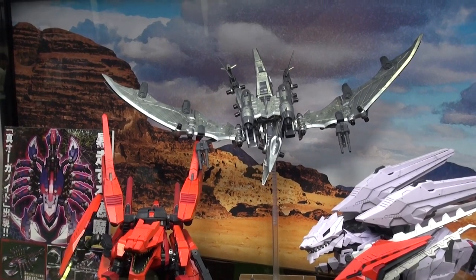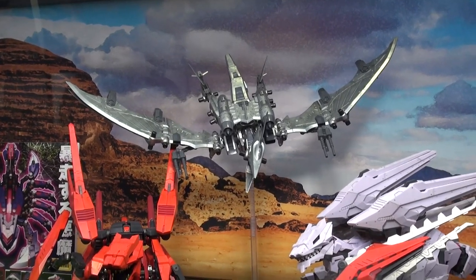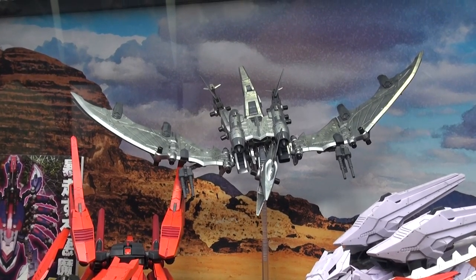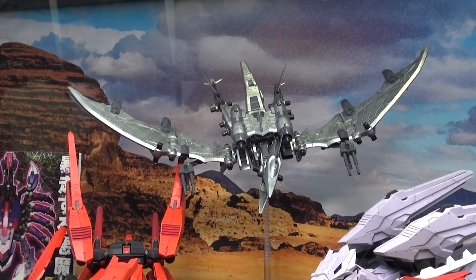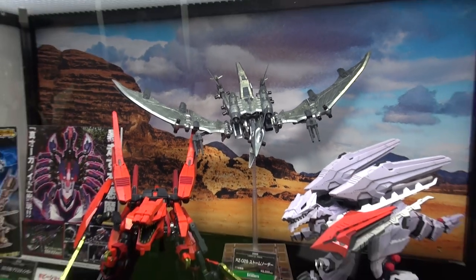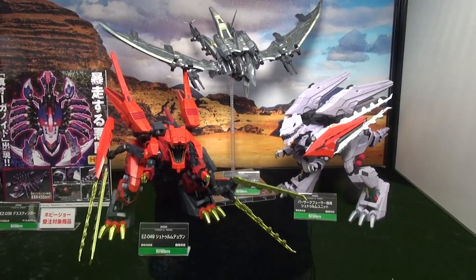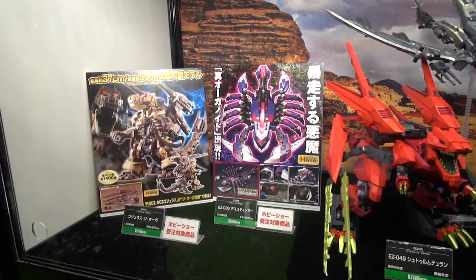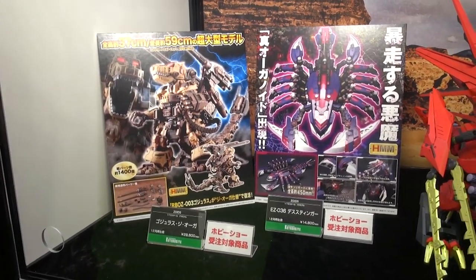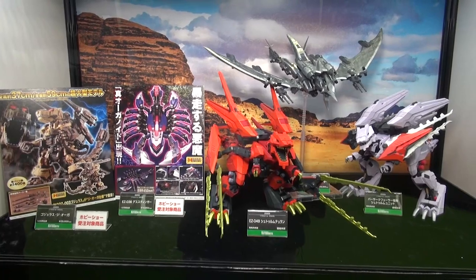Zoid fans — there is something new for the Zoids, and this one will actually be out in November. It's got a bat-like look to it — the RZ-029 Storm Sworder, if I'm reading that right, in 1/72 scale. They've got a full-on Zoid display, with the two guys in front already available for sale. And of course there are the reissues of the Death Stinger and Gojulas the Ogre, which I'm building for Gunpla TV. Zoid kits, if you haven't built one, are pretty fun with some really nice details.